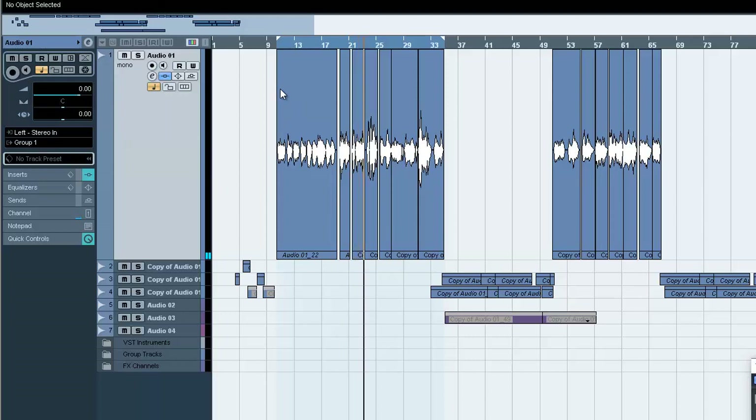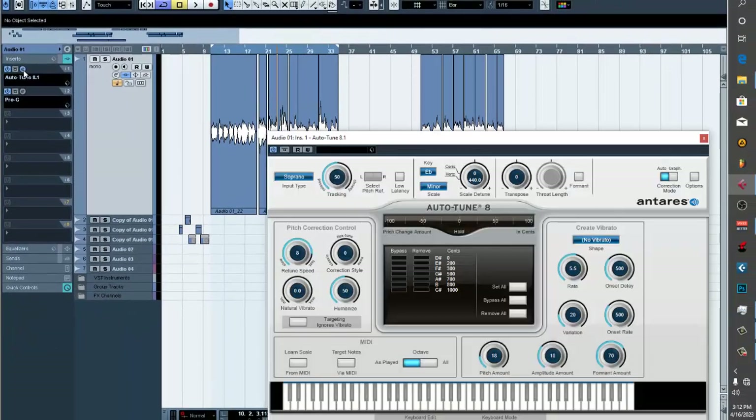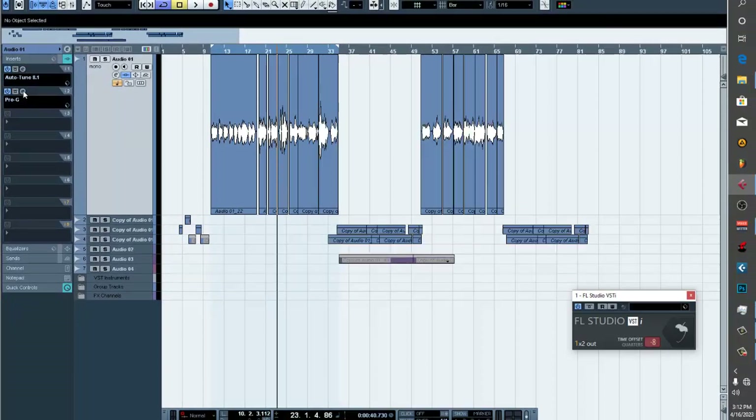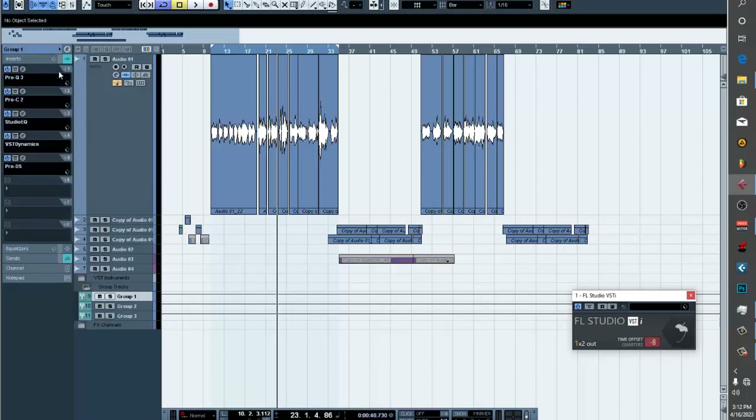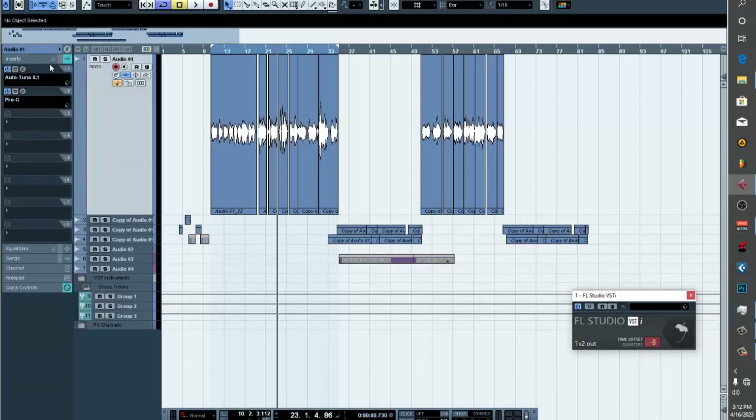You can see that the vocals sound clean and clear. The processing I have on it includes auto-tune and a kit. If I just take all the effects off it, this is how the raw vocals sound.